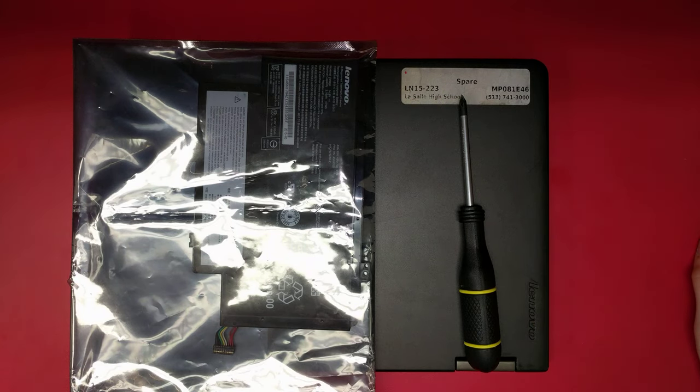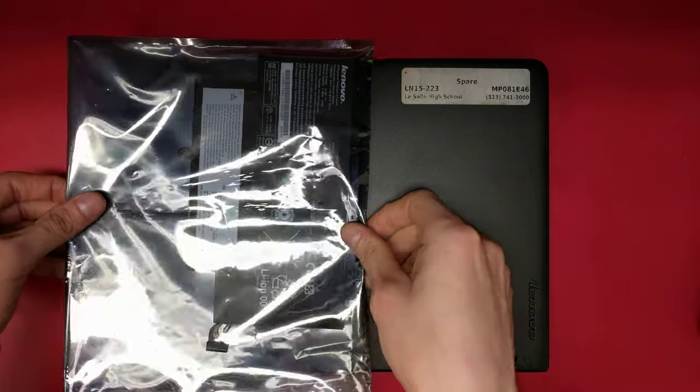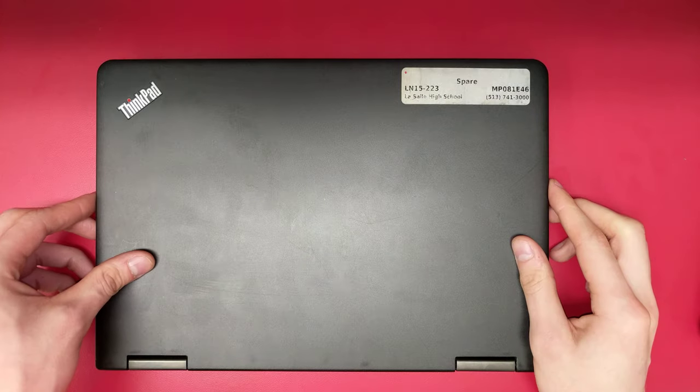Here is how to replace the battery in your Lenovo ThinkPad Yoga. You will need a screwdriver, your new battery, and your laptop.